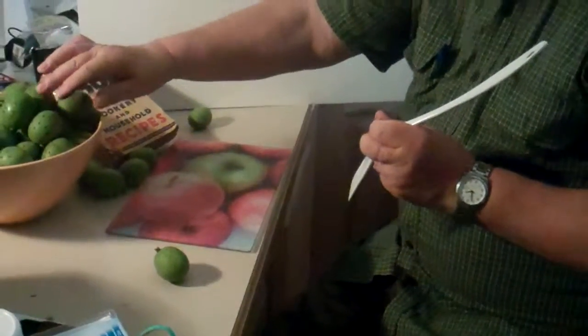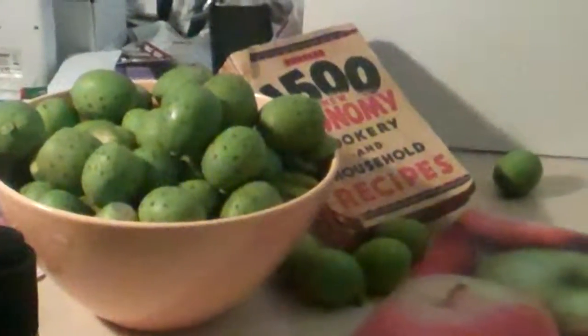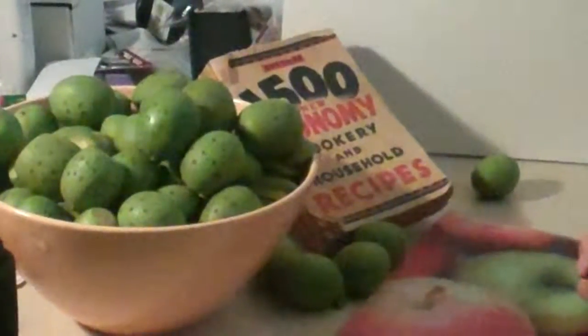You can see there where they're all done — there's about a hundred walnuts there I've got ready to do. You can have a look at my web page sometime and have a look at all the other things I have as well.